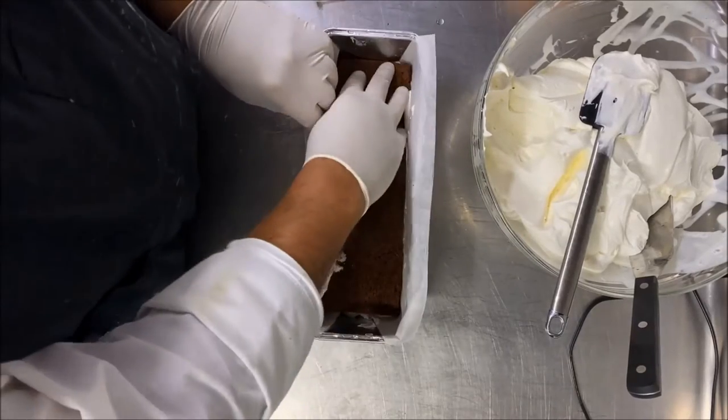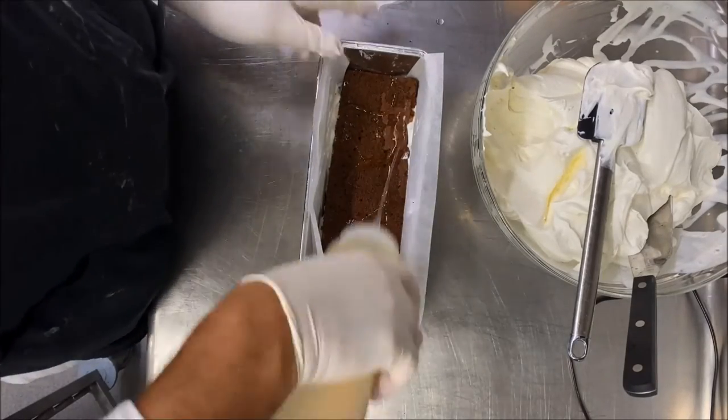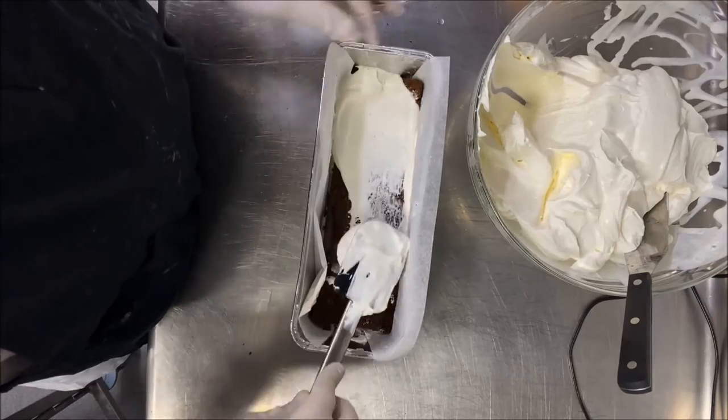We call it the Abdissalam Family Cake — Abdissalam is my father's name. Continue with the second layer: syrup and then cream.